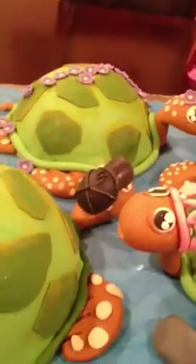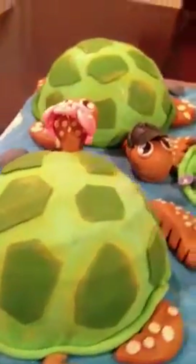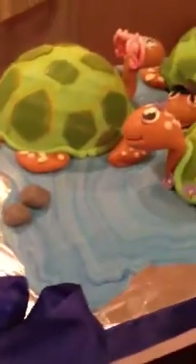I baked the cakes ahead of time. I even made the sea flippers ahead of time and covered them with some green fondant and some petal dust to give it dimension, and it all came together. I added some pebbles. Hopefully you can get a good idea of the cake.